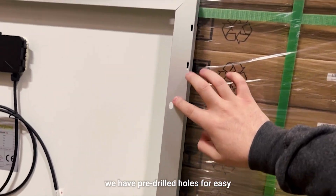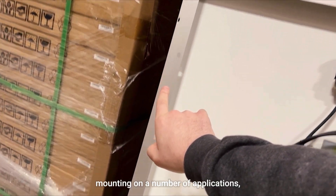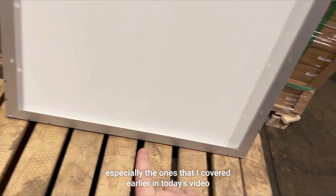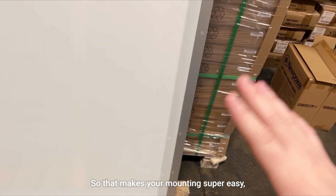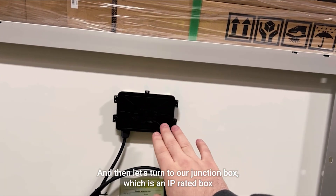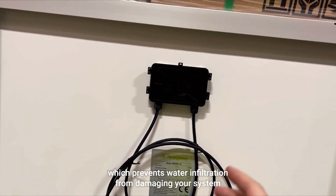On all of our frames we have pre-drilled holes for easy mounting on a number of applications, especially the ones covered earlier in today's video. That makes your mounting super easy, ready to go right out of the box.